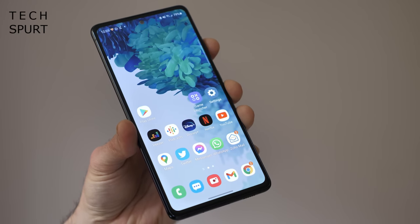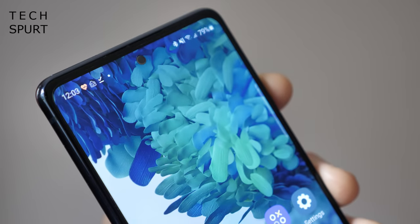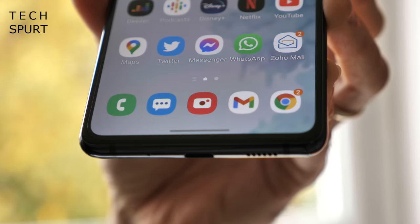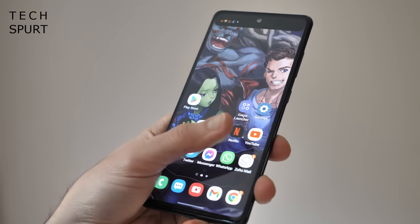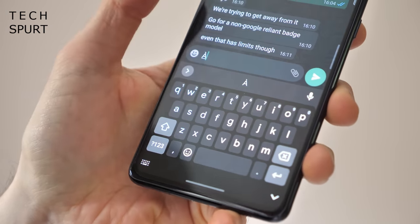The bezels surrounding the screen do seem a little thick after using other phones like the OnePlus 8T. It's nothing offensive, but it does detract from the premium experience, just like the glastic materials. The main problem was that my palms kept intruding on the bottom corners whenever I was stretching to reach something, especially when typing messages.